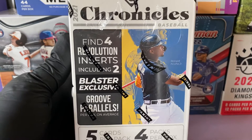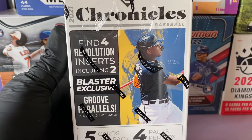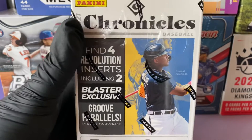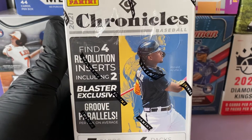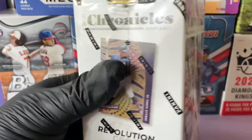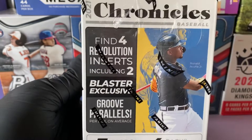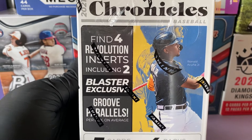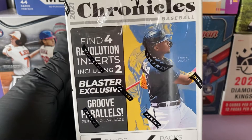How's it going guys, welcome back to the channel. Baseball Card Hunters back with another video. Today we got this Chronicles blaster box from Walmart. I found it on sale too — it was like 27 bucks, usually they're like 35 bucks. Let's get into it and see what we find.